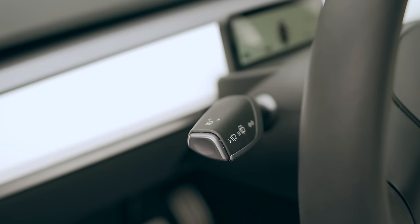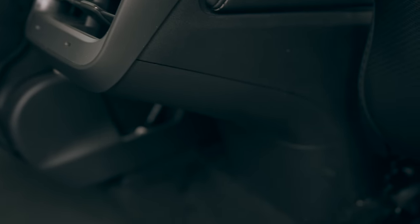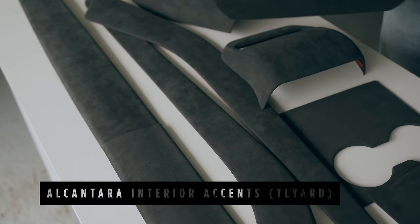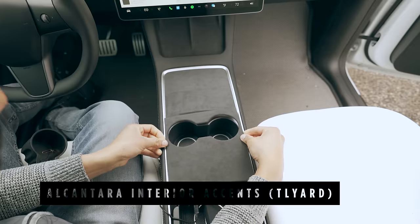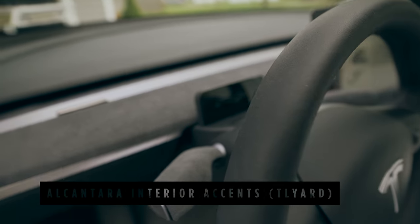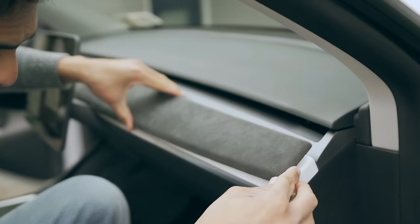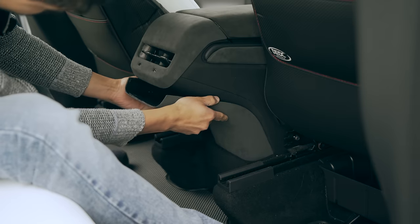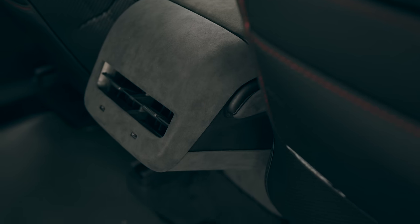The interior of the Tesla Model Y is minimalistic, but it lacks a luxury touch — there are too many hard plastics. Today, for most of the hard plastics, we will add Alcantara accents, which is a suede-like texture found in most luxurious cars. I have here an Alcantara kit from Tilride, which covers the center console, armrest, gear stocks, steering wheel, dashboard, side center console panels, and the rear vent section. In my opinion, these accents make a really big difference and upgrade the car's luxury inside.